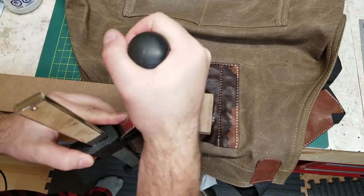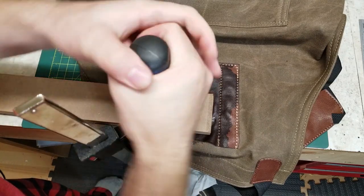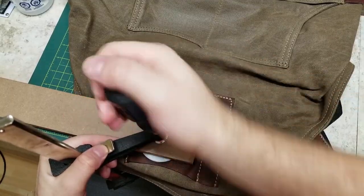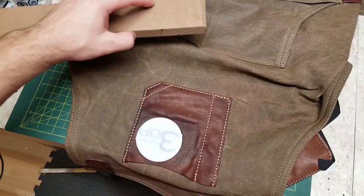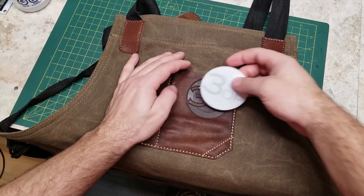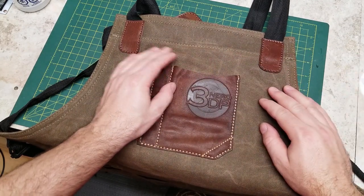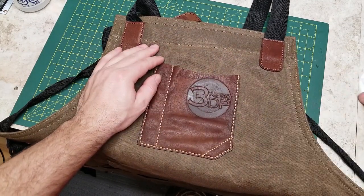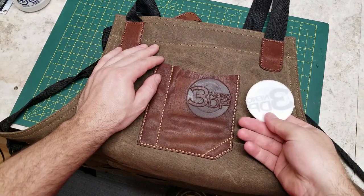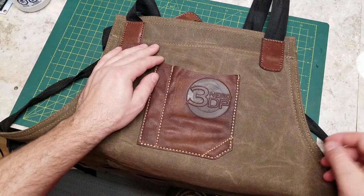Once secured, you're going to let it set and leave it until the leather dries — I left it for about three to four hours. Afterwards you can remove the clamp, remove the board, and remove your form. Now I did over-soak the leather a little bit, so it is still wet here and you can see a little bit of wrinkles in the leather.